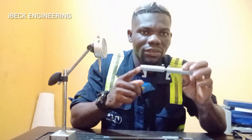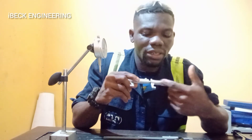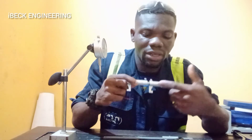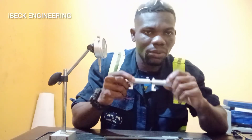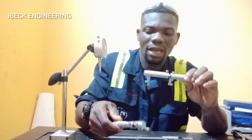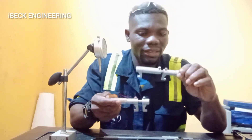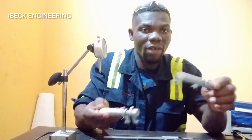Then we have the inside micrometer for taking inside measurements. It also has the measuring scale on it, so when you are taking a measurement you can read it directly on it. It comes in different sizes — this is a small one and this is a big one, and we have other sizes too.